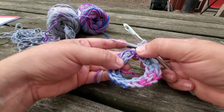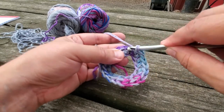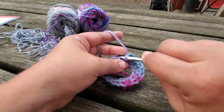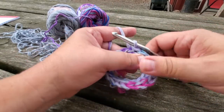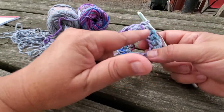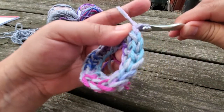We're at the end — two single crochets in there — and then we're going to slip stitch into our very first stitch. This is a little tight, but there we go. Slip stitch. You should have 20 single crochets around. We're going to chain four — this is round two.